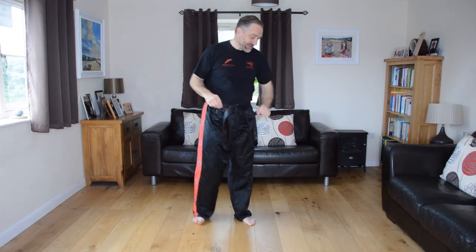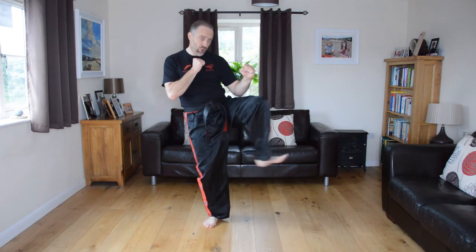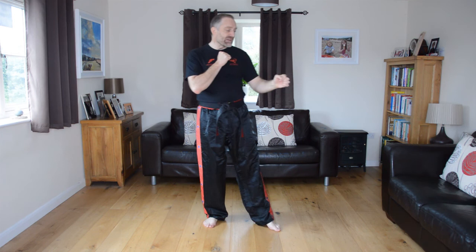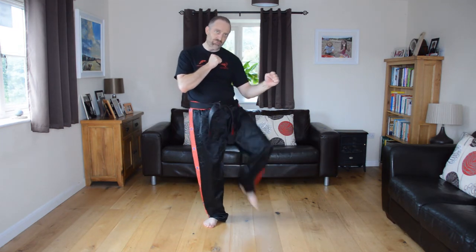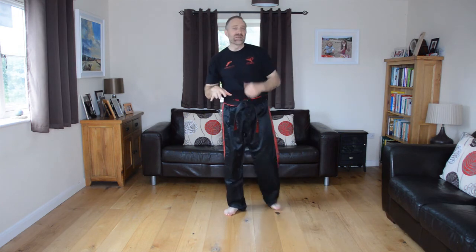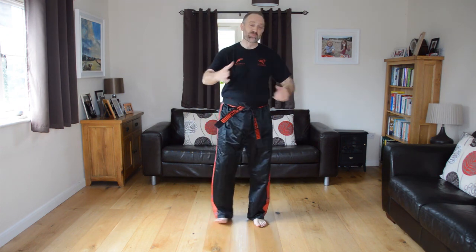Quick recap of the kicks: front pushing kick — lift, push, down, pushing somebody away, keep it at belt level; front raising kick — a flick upwards; and knee strike. All kicks come off the front leg, so make sure you practice both sides. Do sets of five, or ten if you find it easy. Watch this a few times and give it a go safely. We look forward to seeing you practice these moves again in our Freestyle program. Thank you.